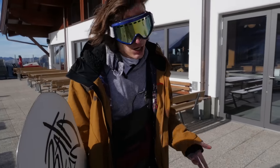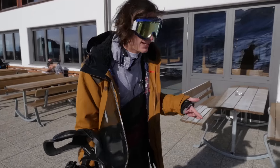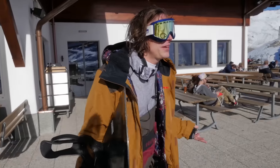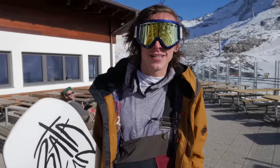We've all seen the edits. Carving is very hot with the jib kids right now. So when it came time to test Bataleon's jib board, the Disaster, I knew I had to test its Eurocarve capabilities. But we couldn't film it in America — we had to go to Europe.